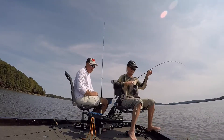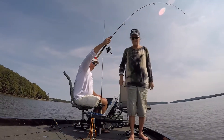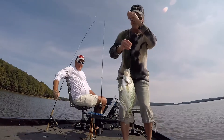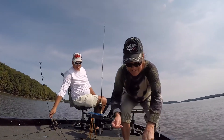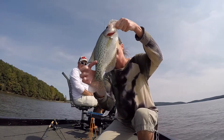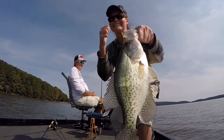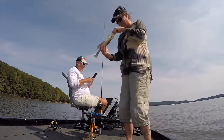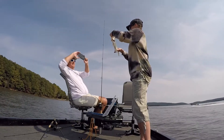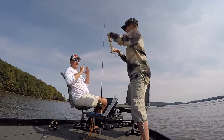Don't reel it in any further. Now just pick the rod up — not like this, let me have it. Oh, it's heavy, ain't it? Yeah, oh that's nice baby. Can you get it off? I can't. There we go, let me see. Let me get a picture ready. All right, that's a nice one.